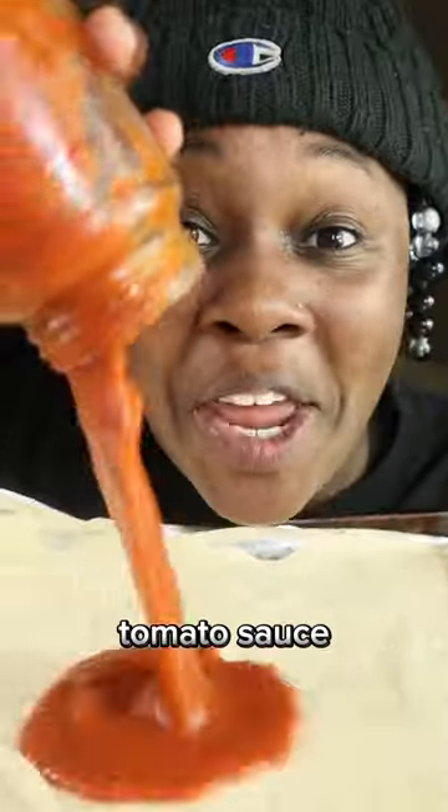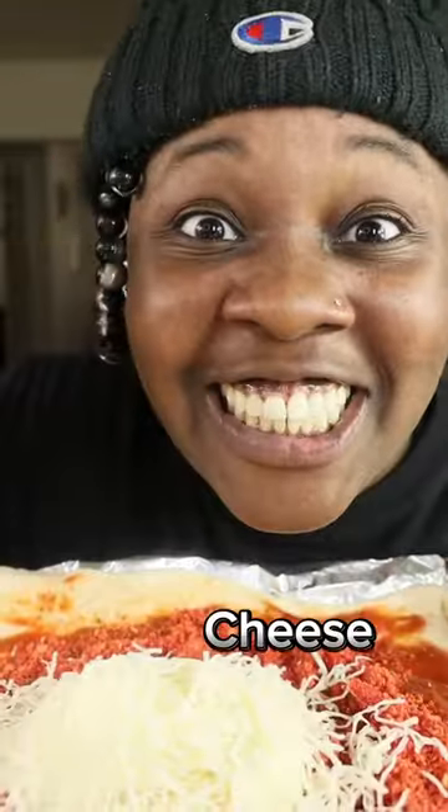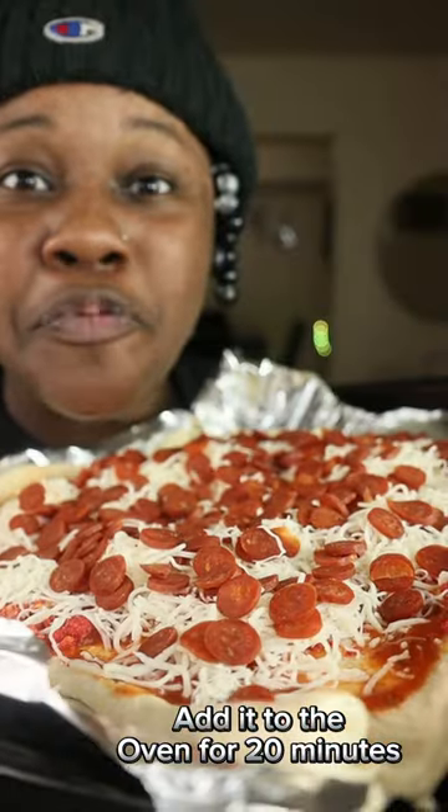Pizza crust. Tomato sauce. Takis. Cheese. Pepperoni. Add it to the oven for 20 minutes.